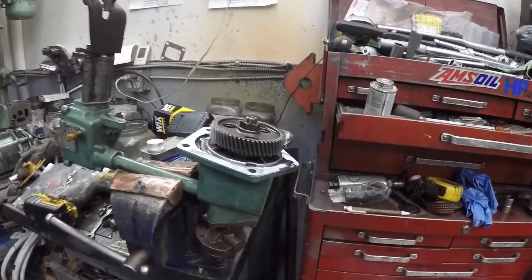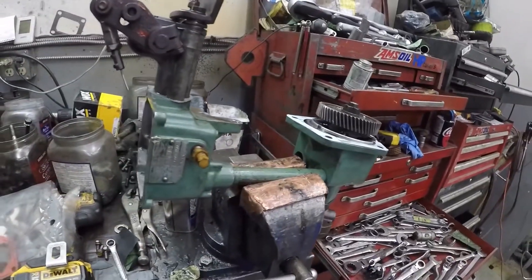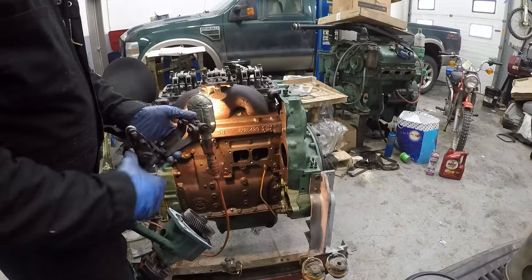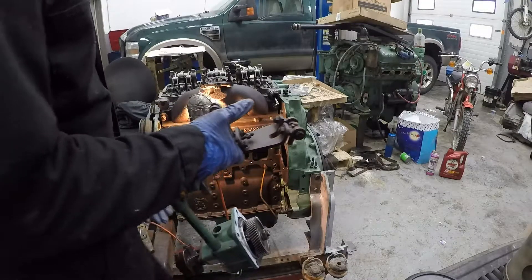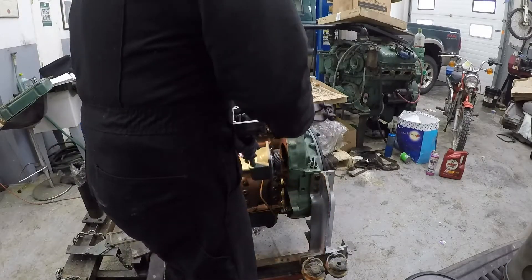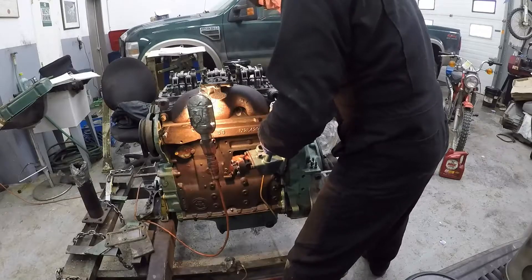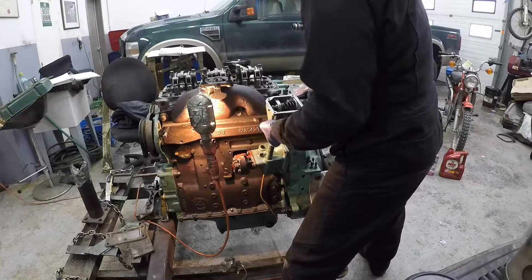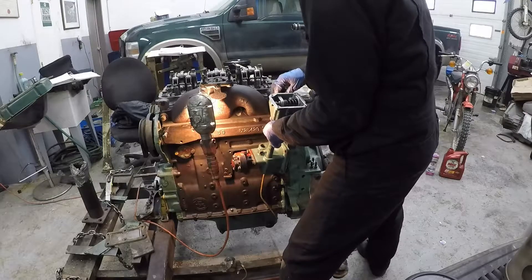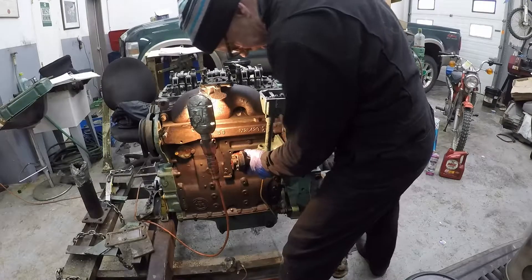We've got the governor ready to go on. We've put the gasket on, lubed up the drive gear, and it's ready to install. I took the inspection cover off the air box just to aid putting the governor on — it makes it a lot easier. I also put the control rod in first before putting the governor on, which makes installation a lot easier.